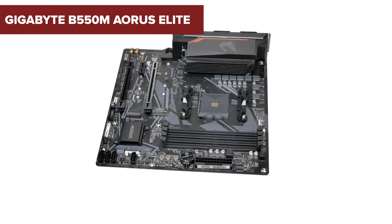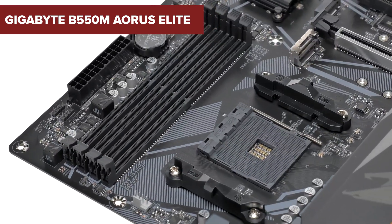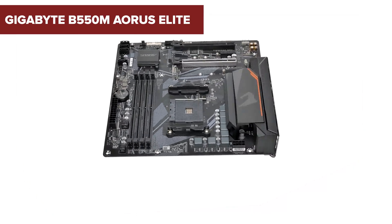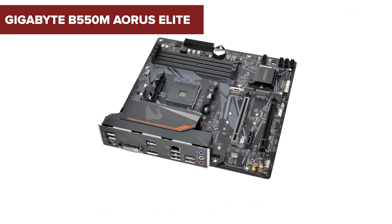Imagine you want a solid foundation for your gaming or all-around PC that not only delivers performance but also comes with excellent value for the money. Today we're looking at exactly such a motherboard from Gigabyte, so stick around until the end to find out if this board is the right one for you.